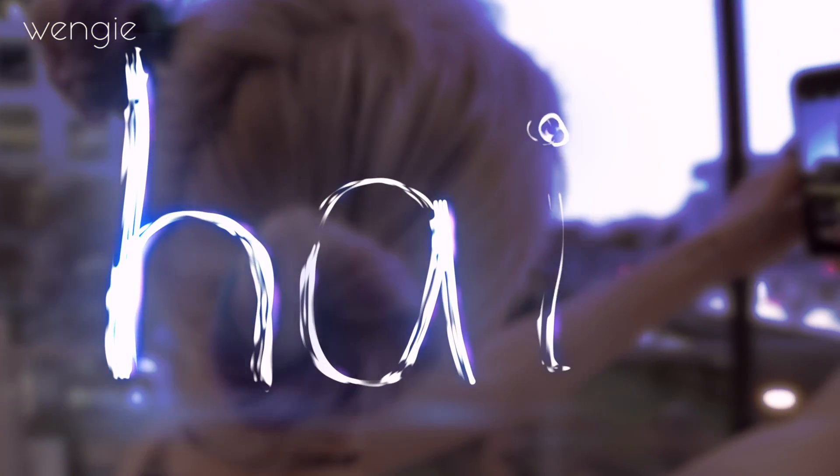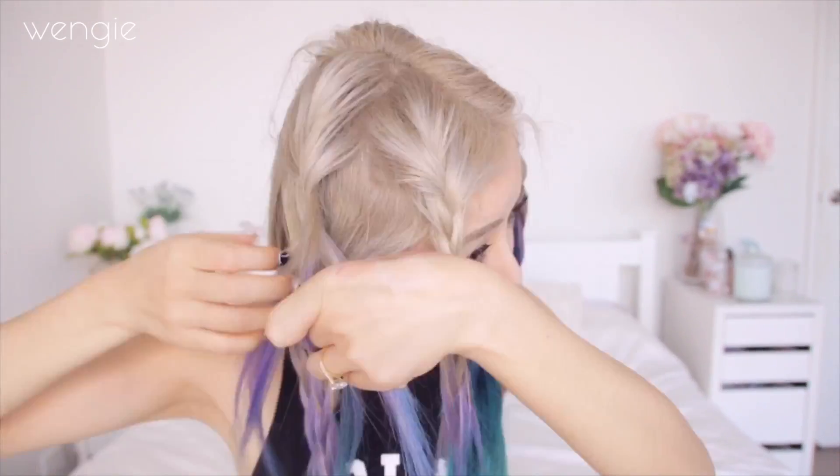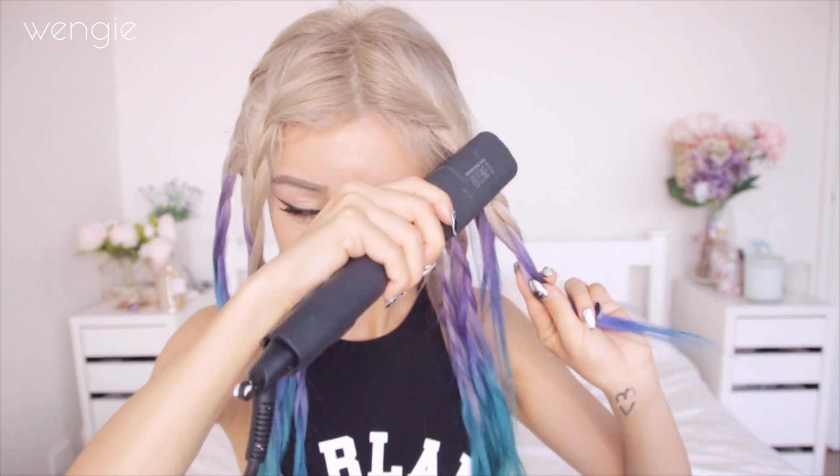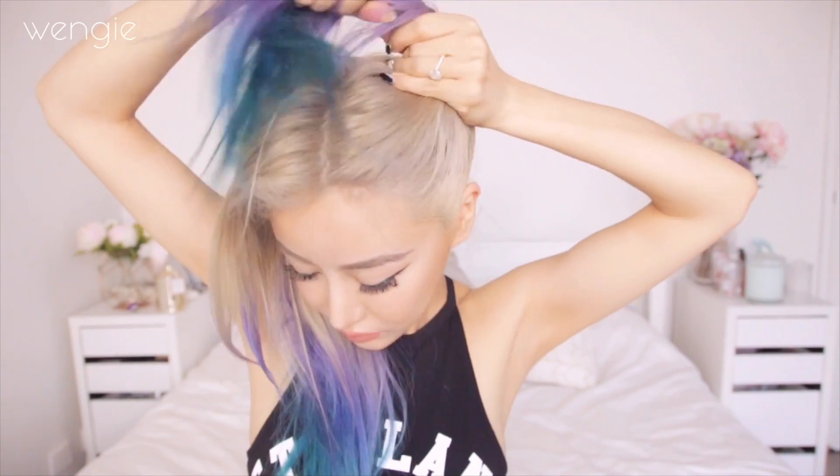And now we're done with the makeup look — I hope you guys like it. Let's move on to the hair. Split your hair in half, and this is optional if you want more volume — you can section off your hair and do little plaits, run them through a hair straightener for a little crimp, or leave your hair in plaits overnight, or curl your hair beforehand to give a bit more volume before you put it up in a bun. Because once you put it up, the bun just looks really small — and I like big buns!